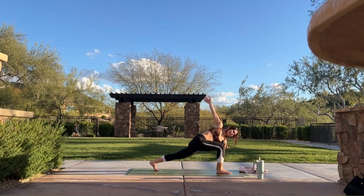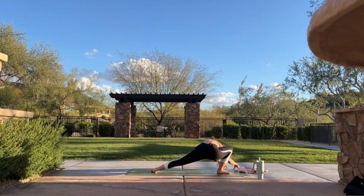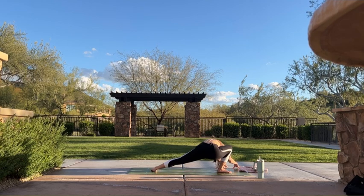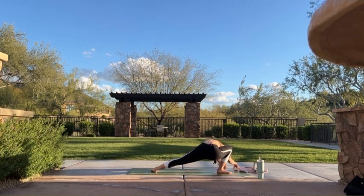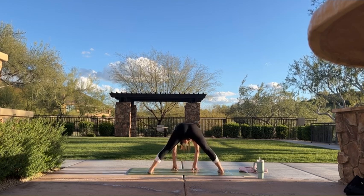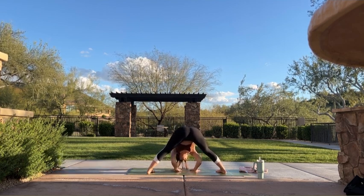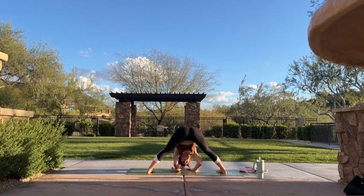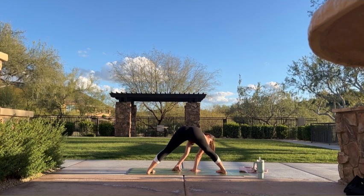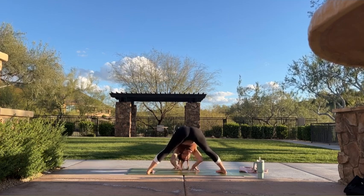One more inhale here. Exhale, release your right hand to the mat. Plant your left heel and walk your hands to the upper left corner of your mat. Find a down-dog shape with your upper back. Continue to squeeze your inner thighs together. Breathe into any sensations you're feeling. Inhale, walk your hands towards you. Exhale, wide-legged forward fold. Turn towards the left edge of your mat — bring your feet parallel, maybe even pointed slightly inward. Soft bend in your knees, careful not to lock your legs. Feel your upper body weigh heavy. Maybe shake your head yes, then no.